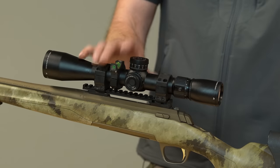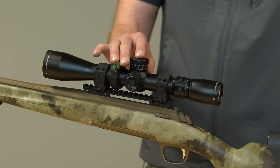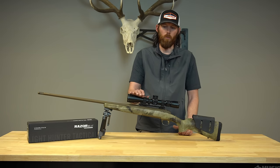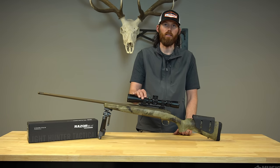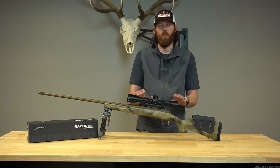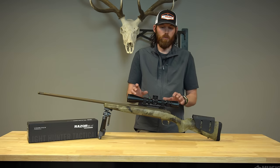A really cool thing about this scope — I was actually fortunate enough to get this scope 30 days before it was released to the public, so I've had in-the-field use on it already. I took this scope recently on a general season javelina hunt in Arizona. Basically put this scope through the ringer. Late February hunt, we experienced tons of nasty rain. The scope held up phenomenally — no fog, no issues with weather.